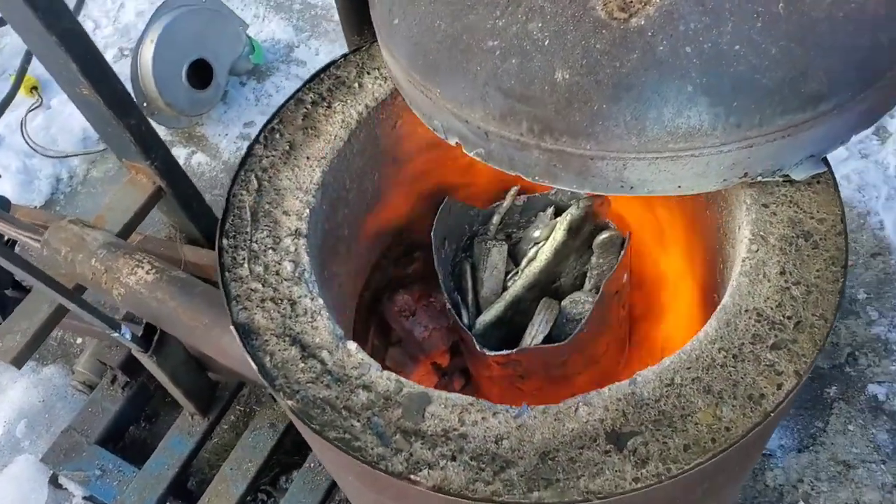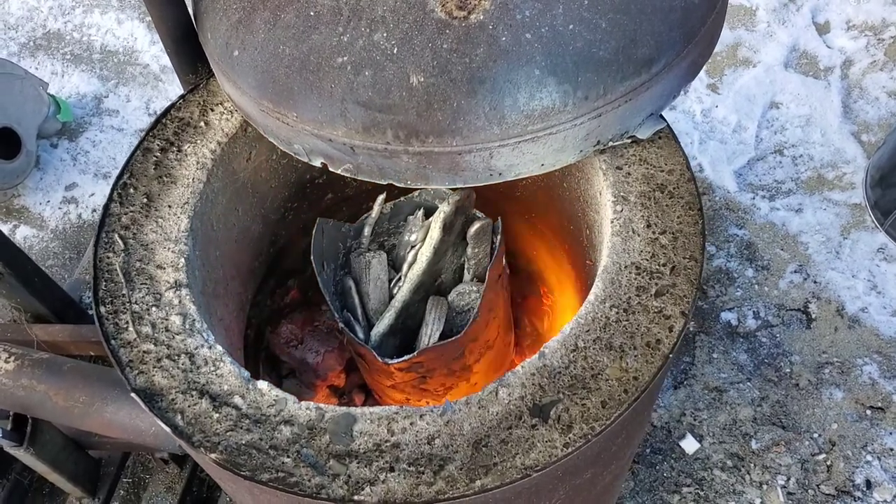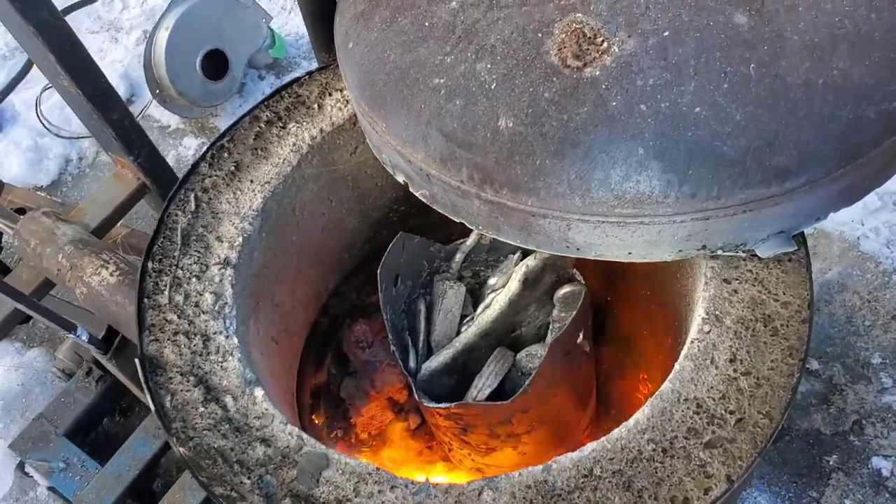When you build things, you have problems. The foundry is not working right, which ended up with me pouring this a little bit cooler today — but it still did work out.